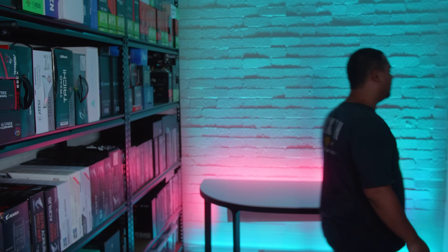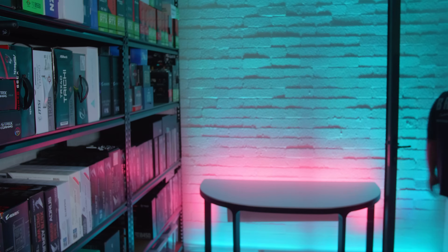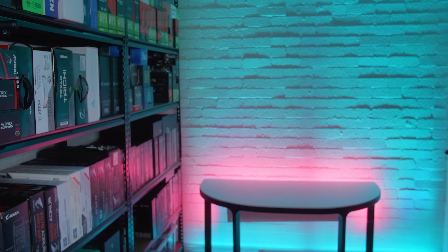Thanks for watching, and hopefully we'll have more CES coverage coming. This video is not sponsored by MSI — they just sent us a board, and we're getting a retail one eventually.